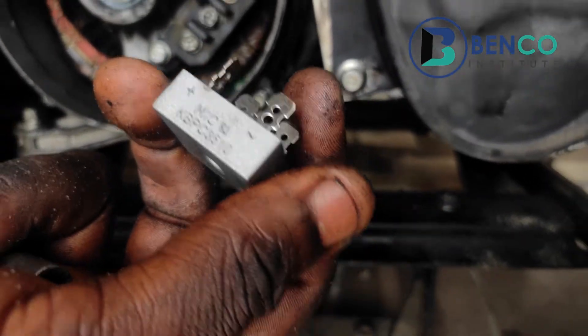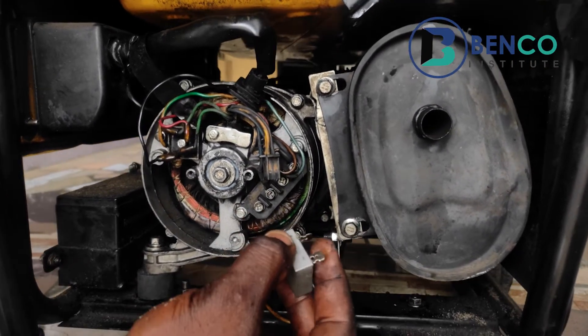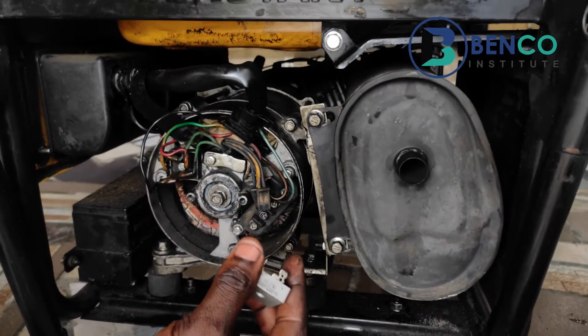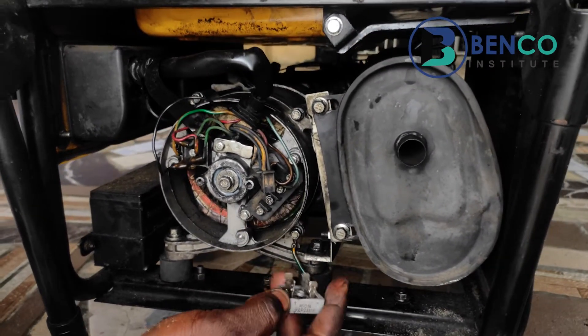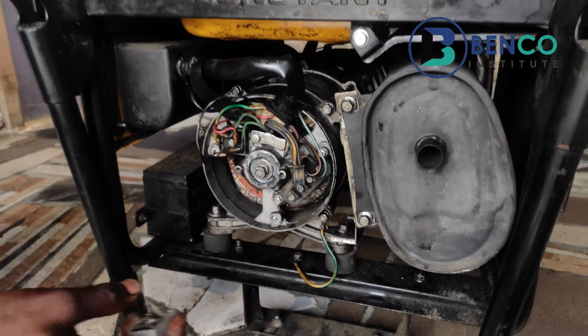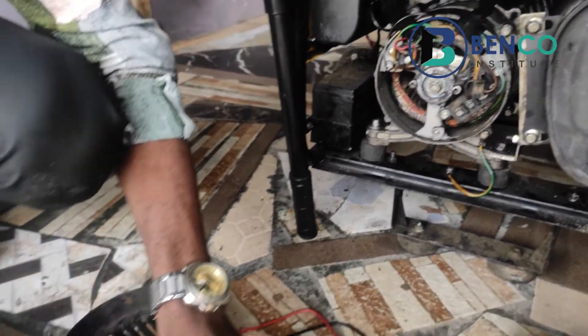If you go to a local shop and tell them you need a bridge rectifier, it might be difficult for them to know what to give you. But if you simply say you need a rectifier or a diode with four legs, they will bring something like this out. All right, enough talk — let's get down to business.